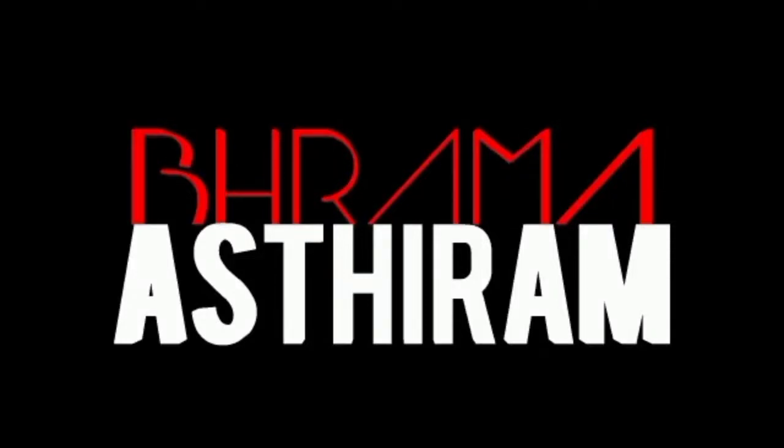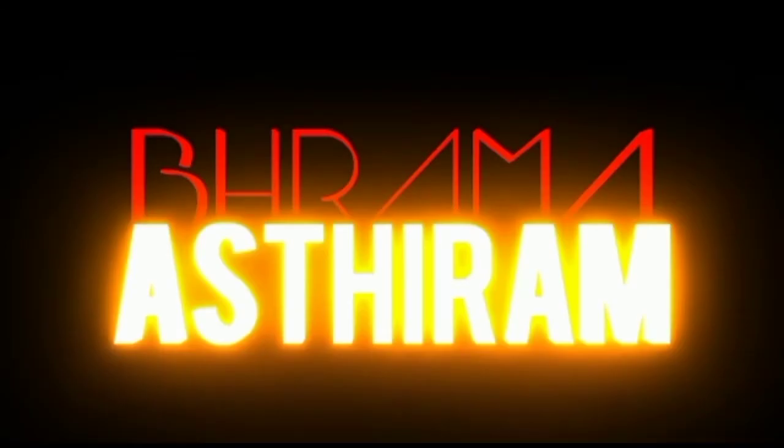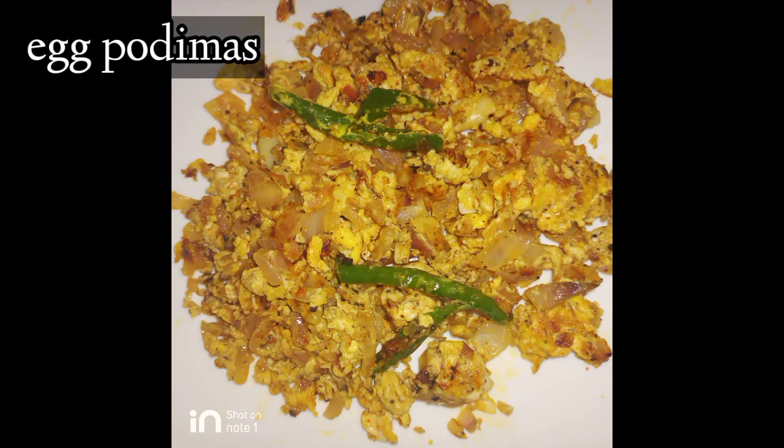Hello friends, welcome to Brahmaasthiram channel. Now we will see a simple egg podimas recipe.